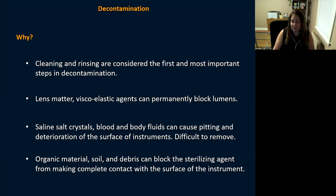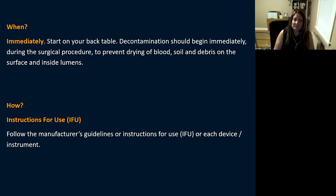Decontamination should begin immediately during the surgical procedure to prevent drying of blood and prevent soil and debris from sitting on instrument surfaces. Flush out your lumens right there at your back table.